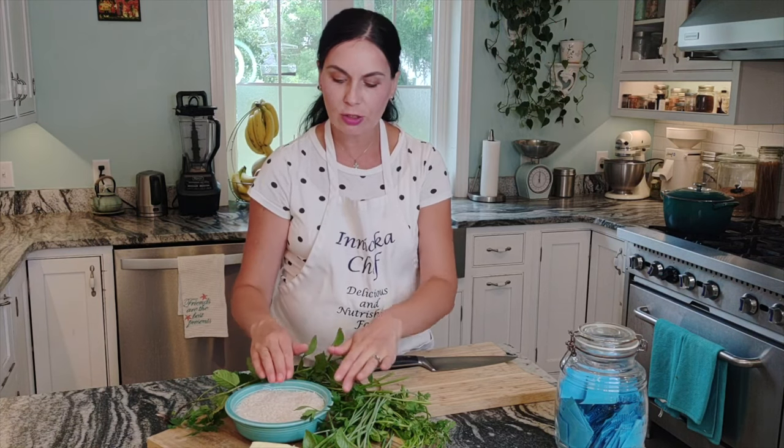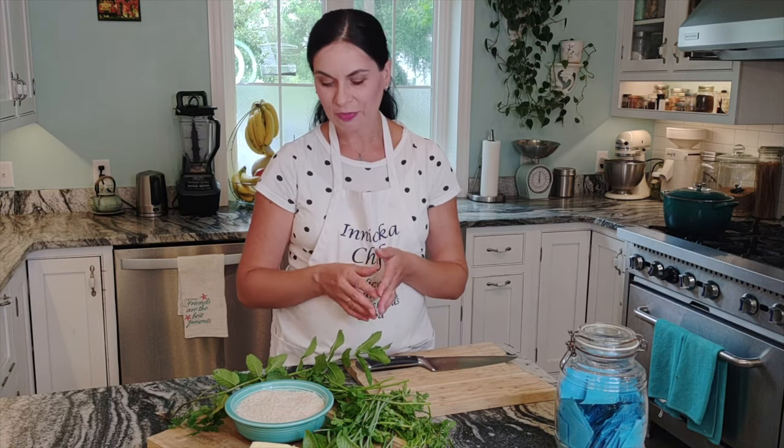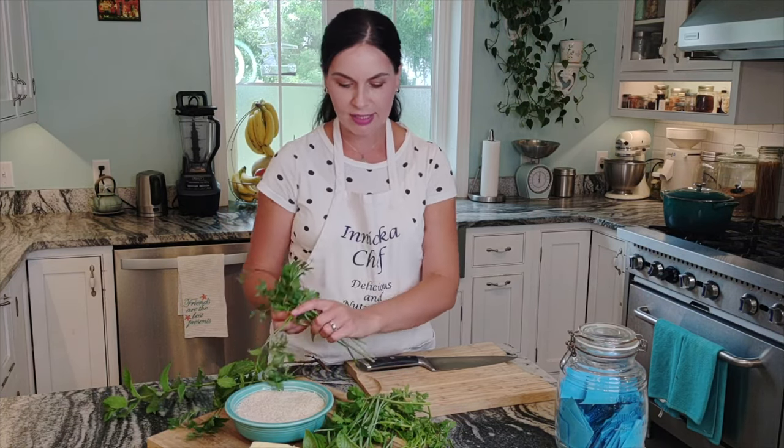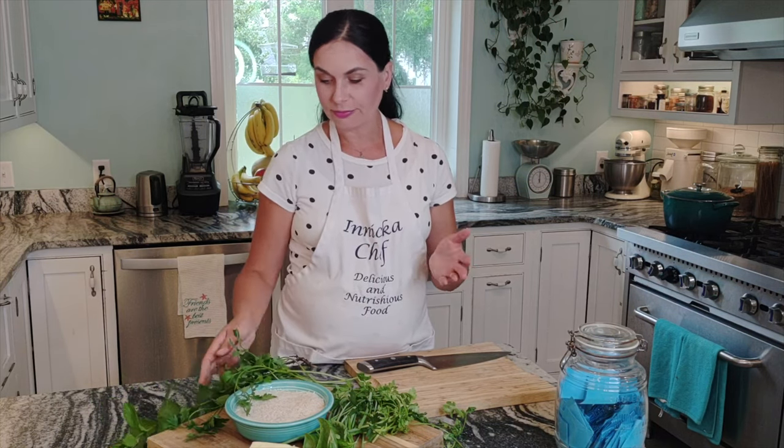For the ingredients we always need rice — I use basmati, jasmine will work as well. Nice and fragrant, long grain rice. Some butter — I'm using from the farmer's market a grass-fed butter, any butter you like but I prefer good quality. Any combination of herbs you have. Today I got from the garden beautiful mint, Italian parsley, cilantro, chives, and some basil. That's all I'm going to use, but it's up to you — use your favorite herbs, two or three kinds or ten kinds, whichever you prefer.